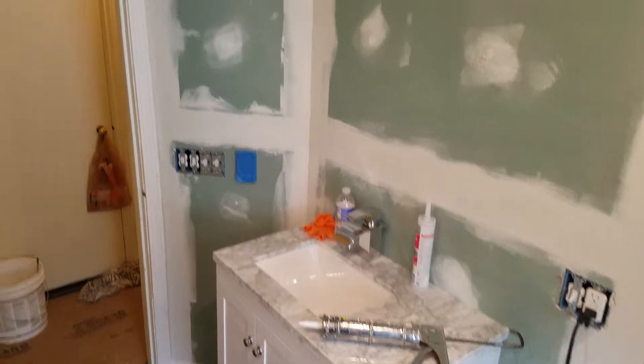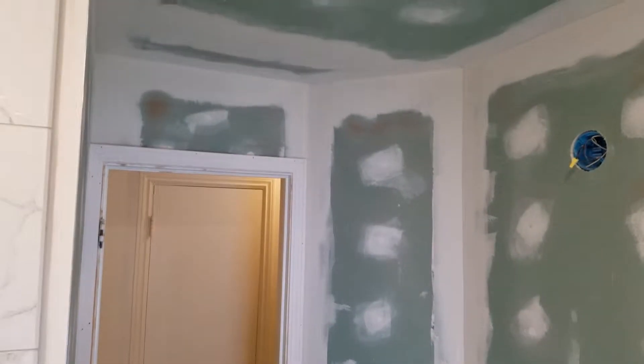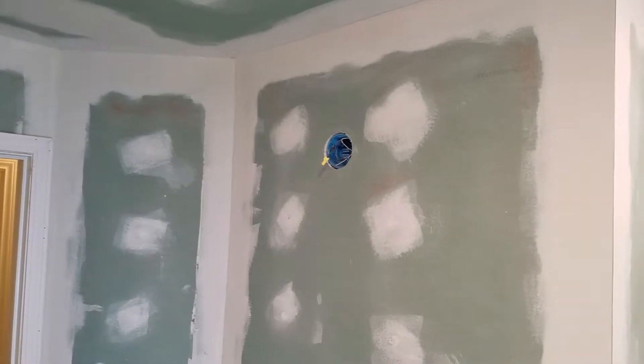All new drywall, all new casing, baseboard. And there's a light over the sink.